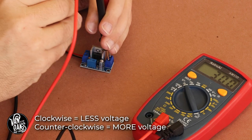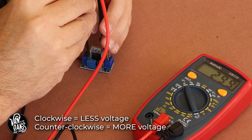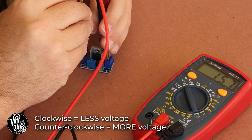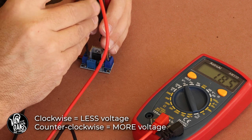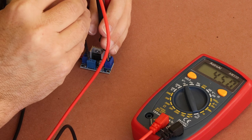It's extremely important that you wire this circuit correctly. Failure to do so will cause failure to the circuit, which may result in injury, so proceed with caution. You'll also find input and output indicators on the underside of the circuit to help you on your way.